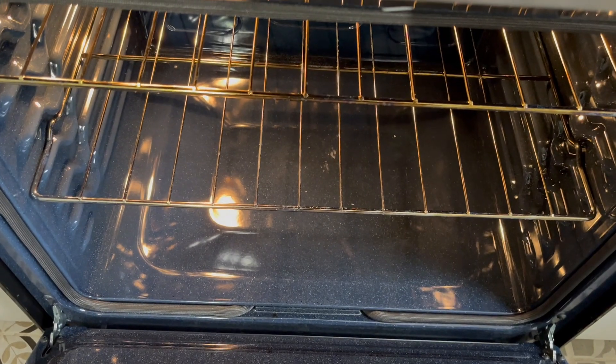It's not there. I am kind of shook, to be honest, which is a good thing, because I don't have to stick my head in the oven and try to scrub it. Yay for that.